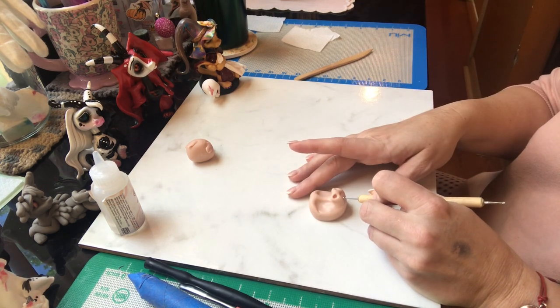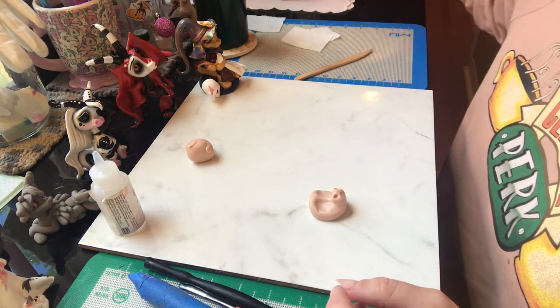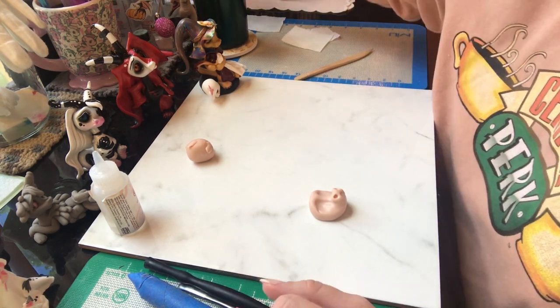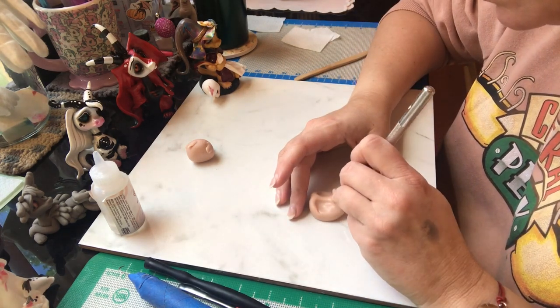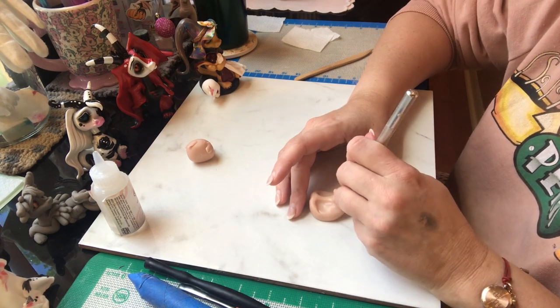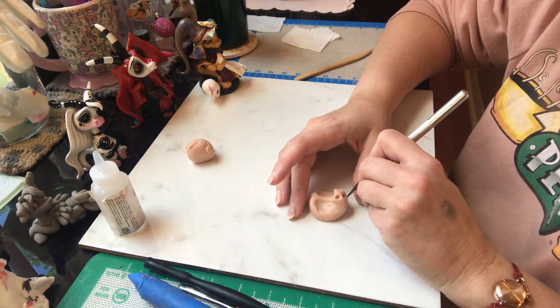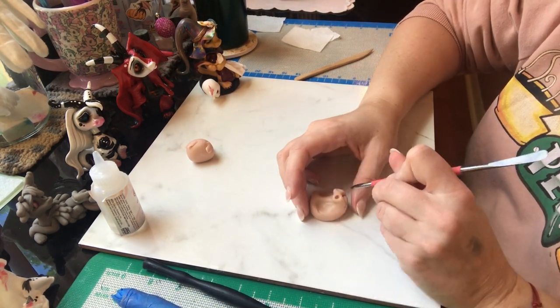His bottom lip should be further back on the profile than the top lip. It should never just go straight down, and the bottom should not jump forward unless I'm making him with an underbite. I like the jaws to be pushed back — I think it makes a much cuter profile.